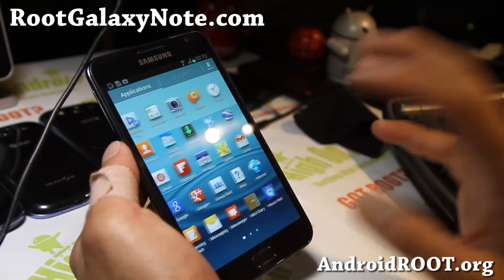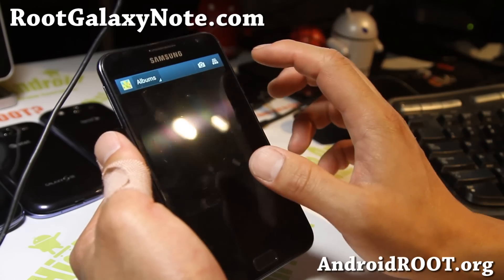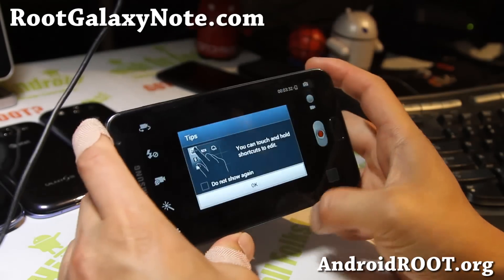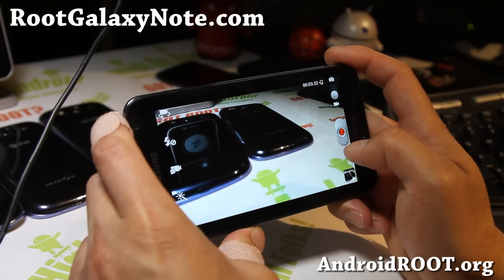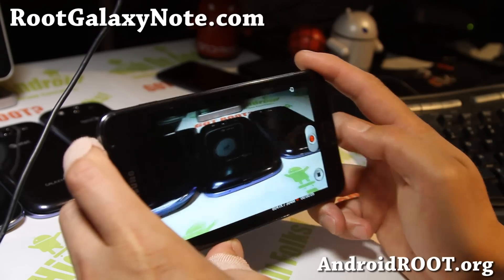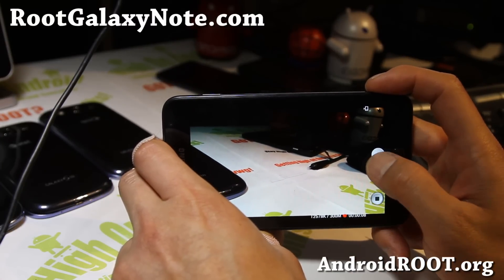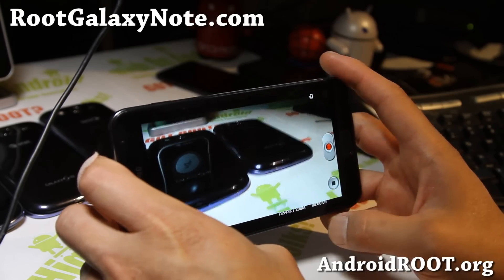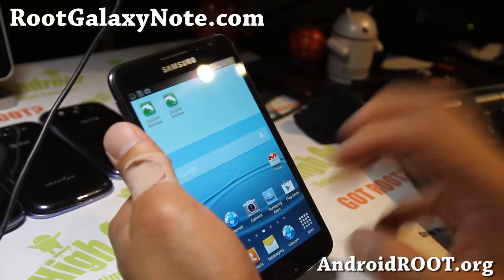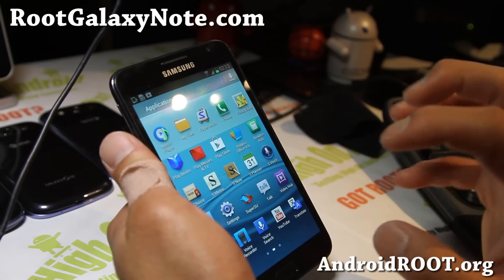This ROM also comes with all of the Galaxy Note 2 features, like the Note 2 Gallery app, which gives you 2D, 3D, and the new cool stuff. The camera is pretty freaking awesome too. You get the Note 2 feature where you can record for a minute or two, then pause it, record another part of the video, start it again, and pause it. When you're all done, hit the Stop button and it will stitch all those little segments together. Great camera recording abilities — it takes all of that editing out for homemade videos.